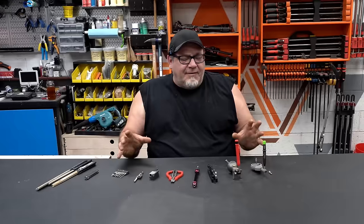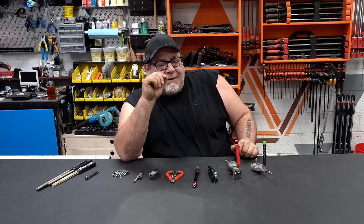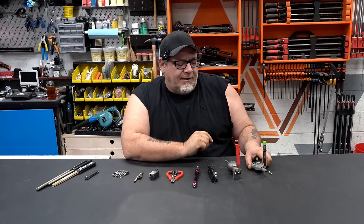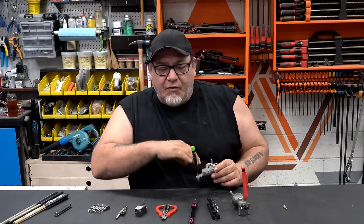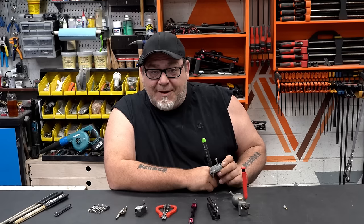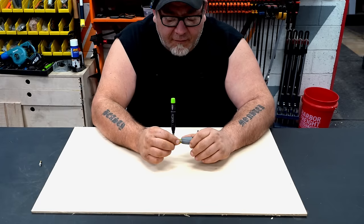The first one is actually one I've shown before a few years back — I wonder if a couple of you remember this one. It is called a rototape. I've made a couple modifications to it. We use this quite often when we're doing radius work. I'm going to show you how it works, show you the modifications I made that made it even better, and then we'll move on to number two. The rototape is basically exactly what it sounds — roto, so for round.